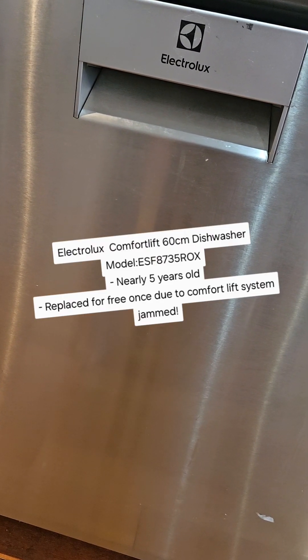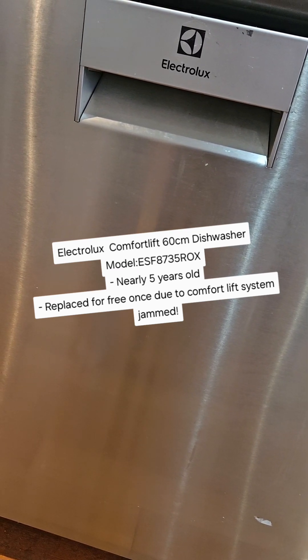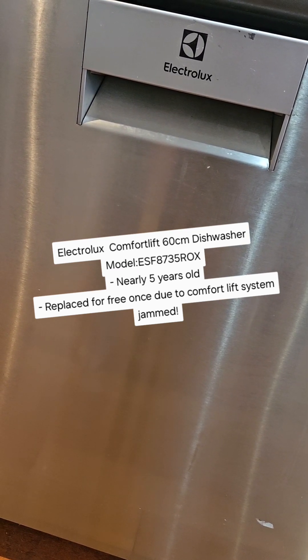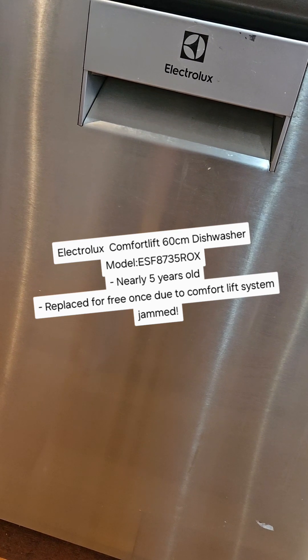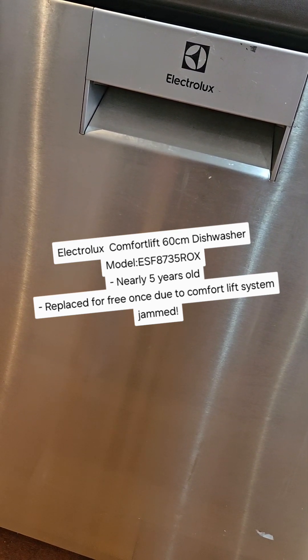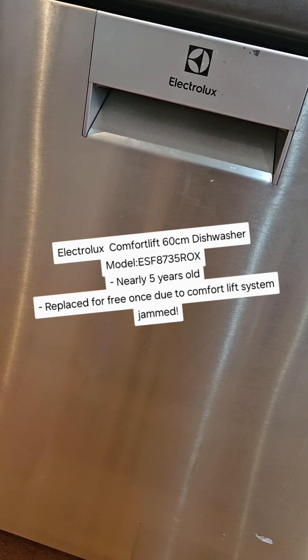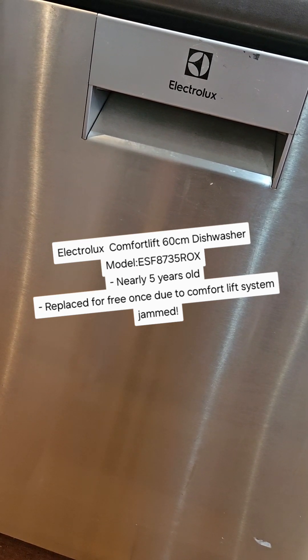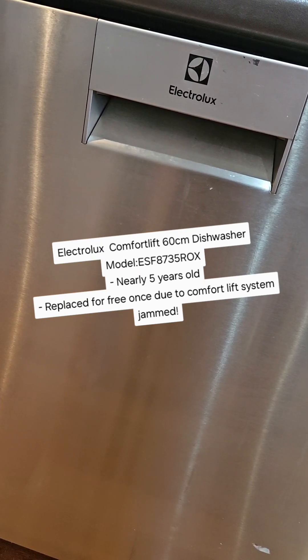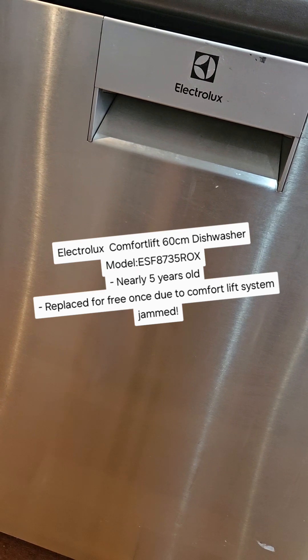This is the Electrolux Comfort Lift 60cm dishwasher. I've had this for nearly five years and it was replaced at 12 months, but that was very easy — they came in, full replacement done. It has been going very well since then.